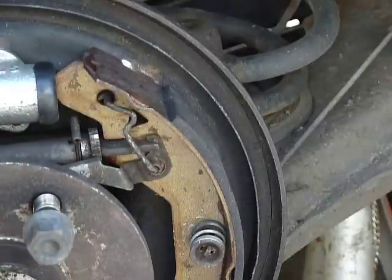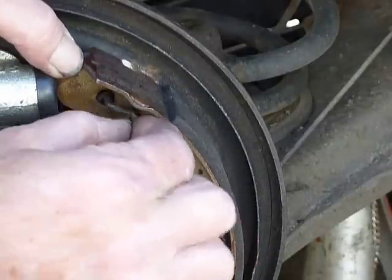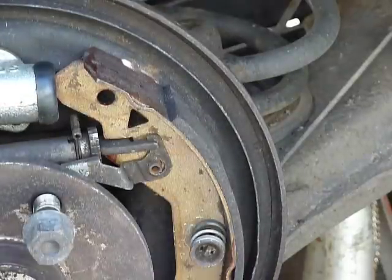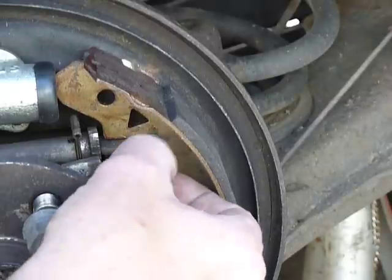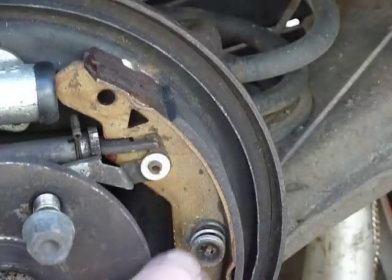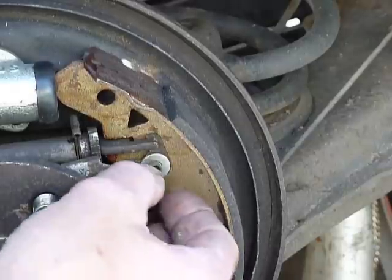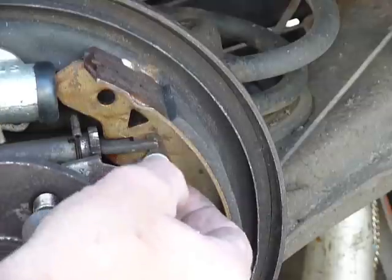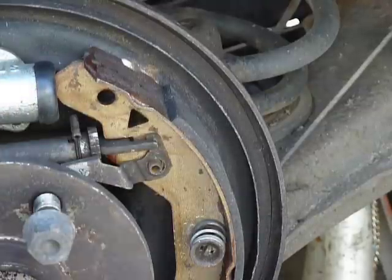We got that off, take this out, get that out of there. Now this is a pure bodge job. Somehow either put a washer on there like that and then a bit of wire, or maybe just some wire.